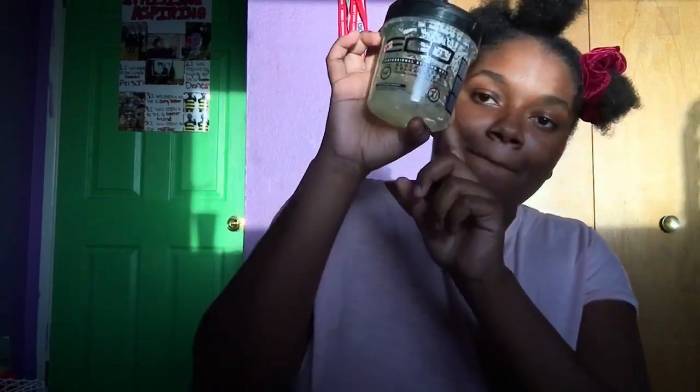Then I just get a rubber band and section off the back because we're just gonna work with the front right now. That front section you just parted off, you're gonna split into four smaller sections. In the front, just use your Eco Styler and put some on the little ponytail and on the part you're making so it turns out more sleek looking and comes out neater.